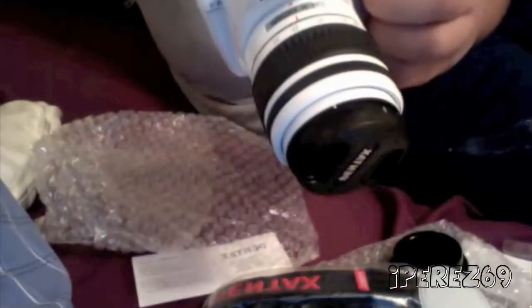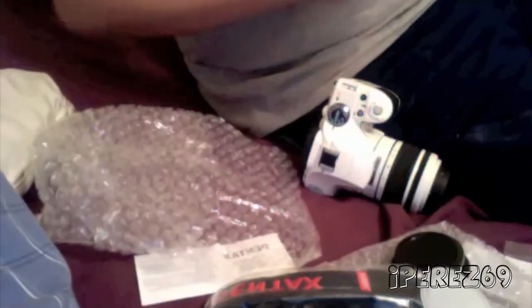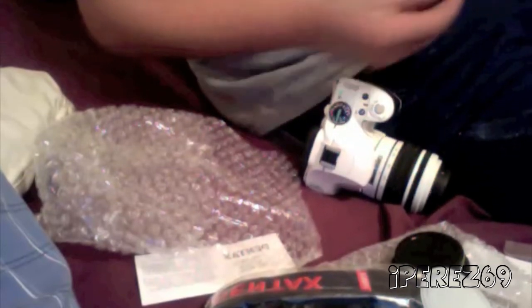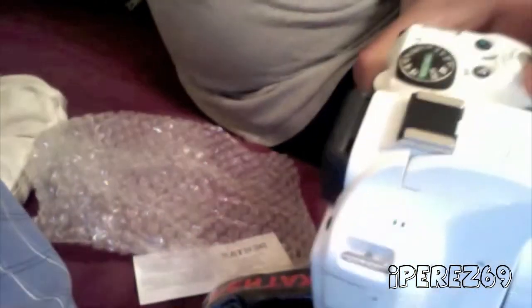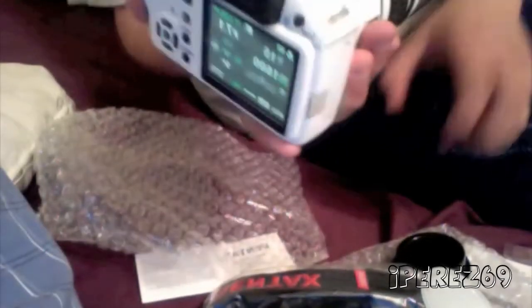I will be shooting all my videos with this camera now. Let me go ahead and put my SD card in — right now I have a 2 gigabyte SD card. I did an unboxing for that; here it is, 2 gigabyte, those were five bucks. I went ahead and put it in, turned it on, and there it is.